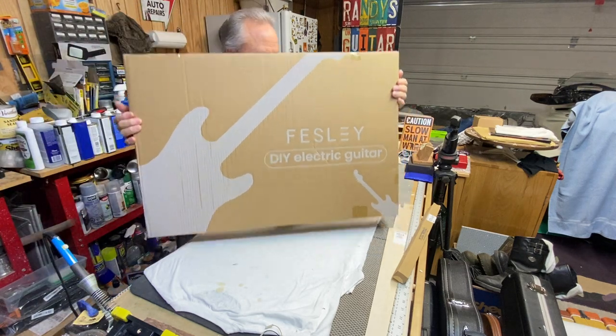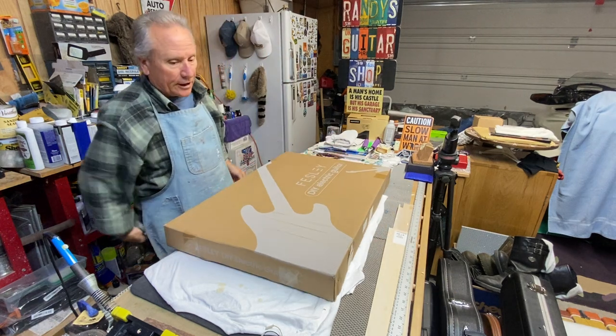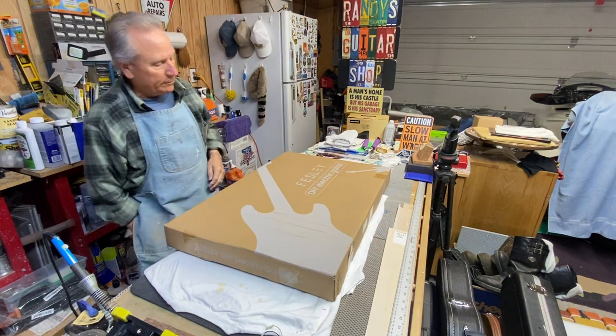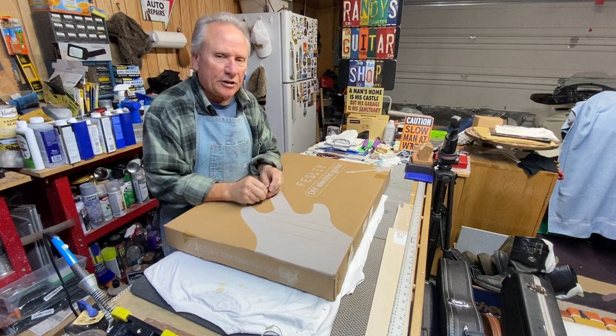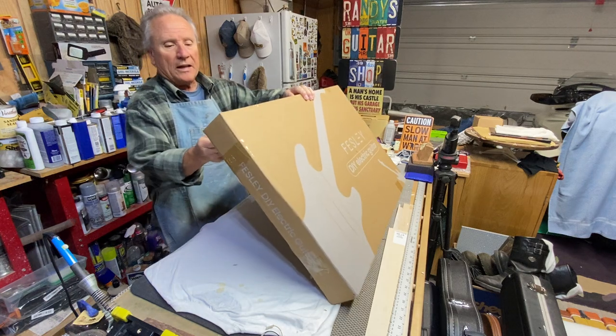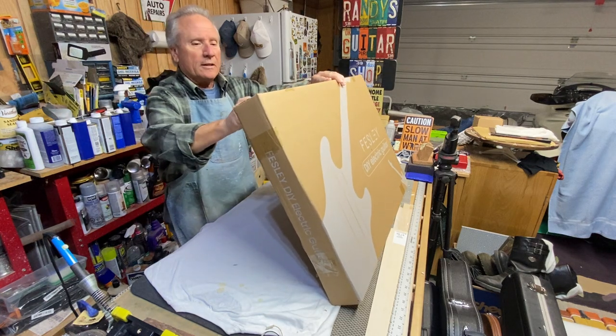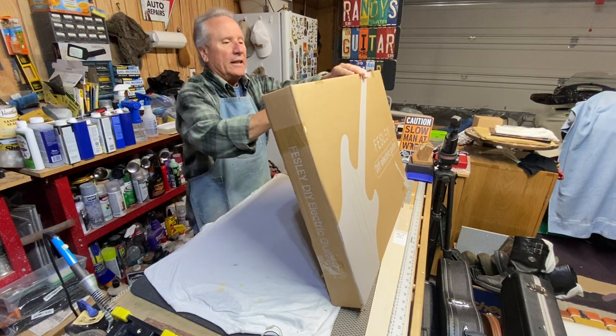I've been reading up a lot and seeing a lot of Fessly stuff on YouTube, and it gets pretty good reviews. I haven't seen a lot about their kits specifically, but I've seen their guitars. So let's open this puppy up without any further ado — see if I can't cut all my fingers off along with all my other issues.